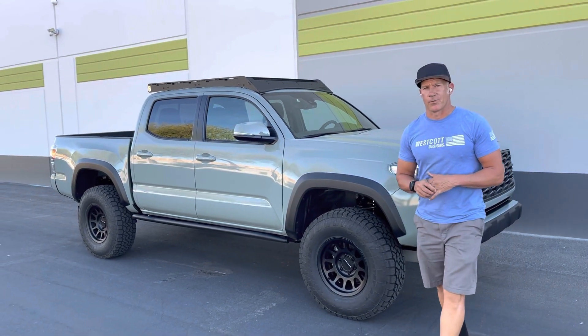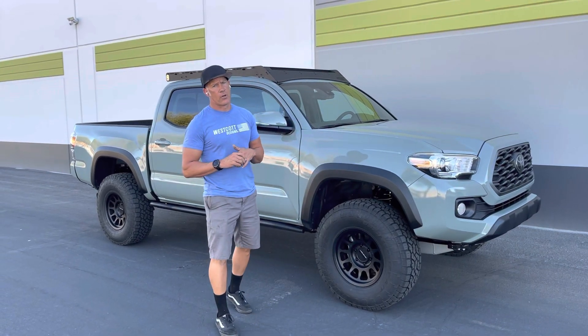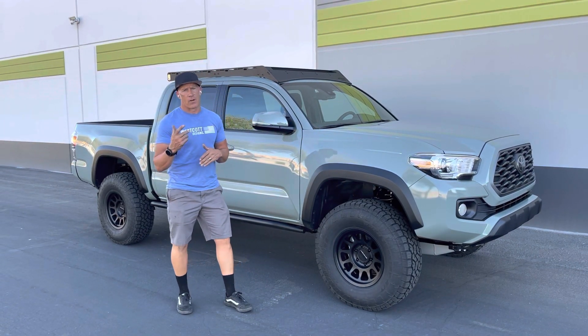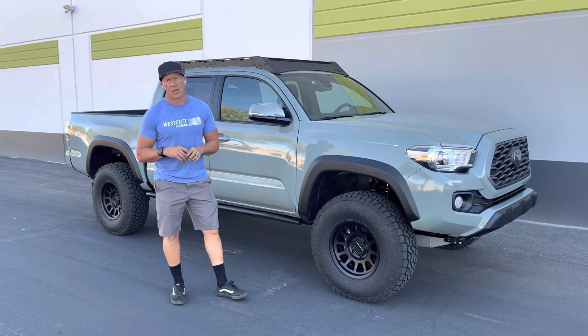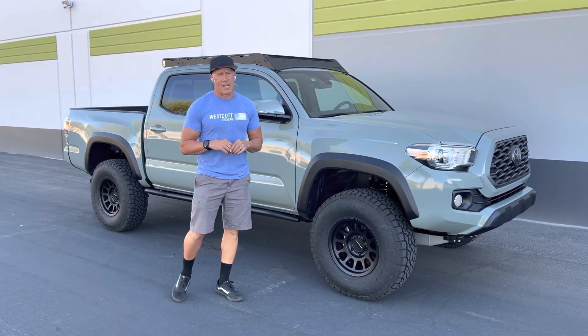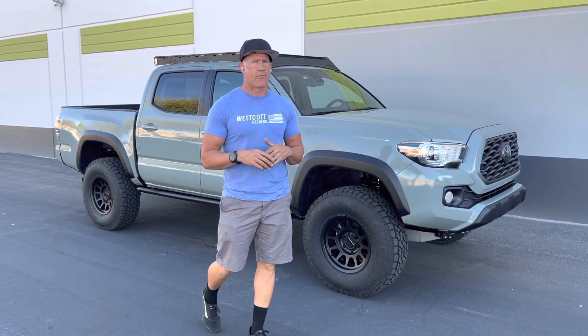Hey guys, Jeff with Westcott Designs here. We just finished up this 2022 TRD Off-Road Tacoma. It's down from Prescott, Arizona, and it belongs to a company called Easy Tune Pros — we do some partnership work with them.